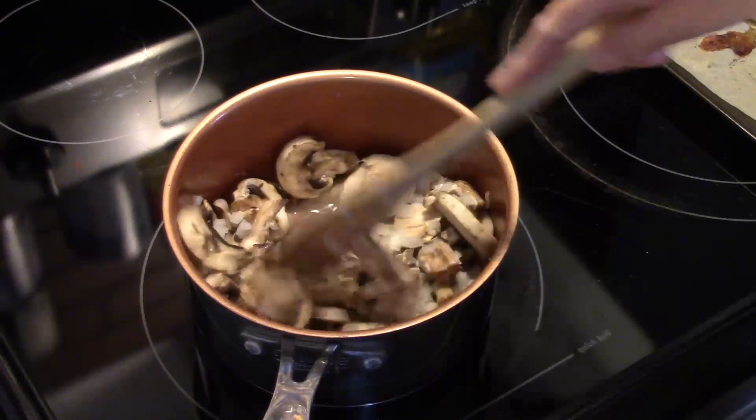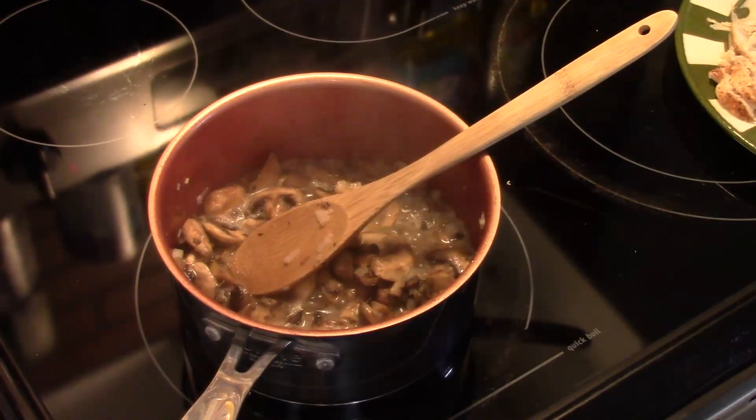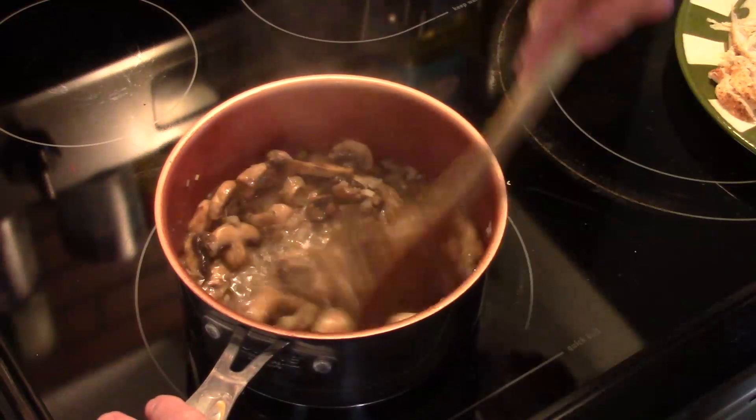I'm going to allow this to sauté over medium heat for about five minutes or so until those onions start to turn translucent and the mushrooms soften up.